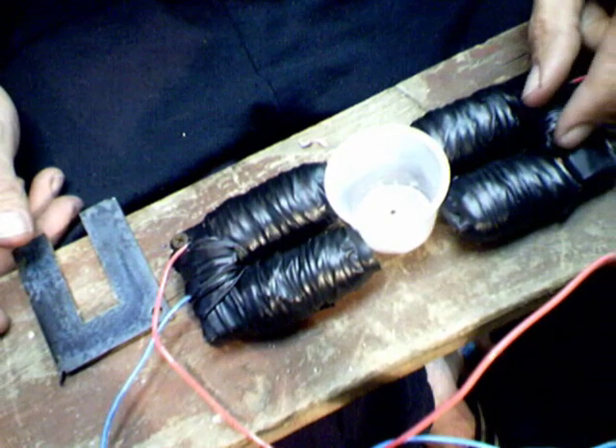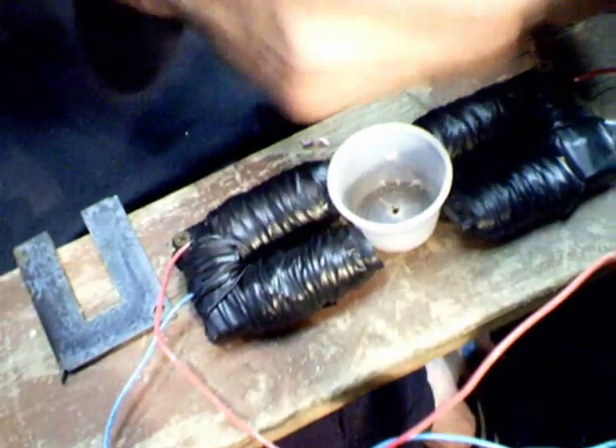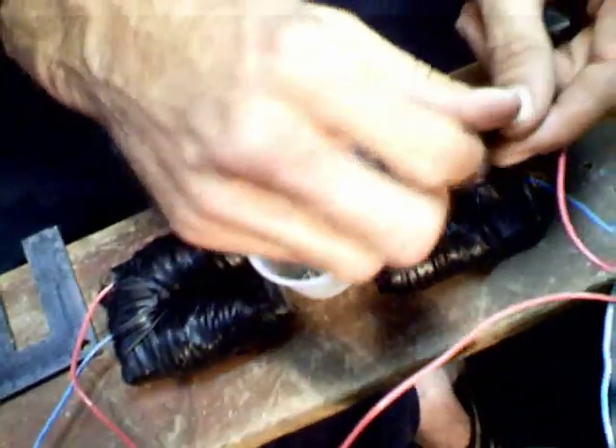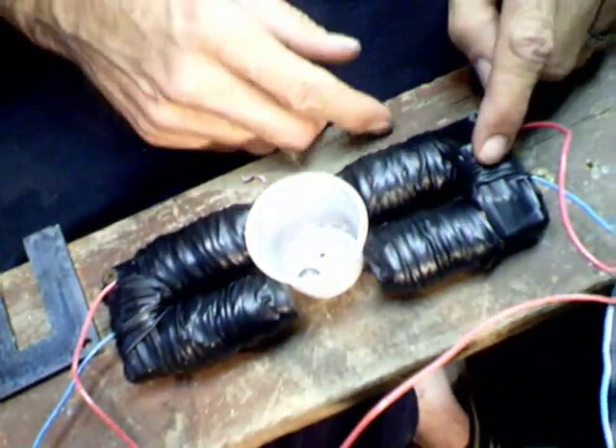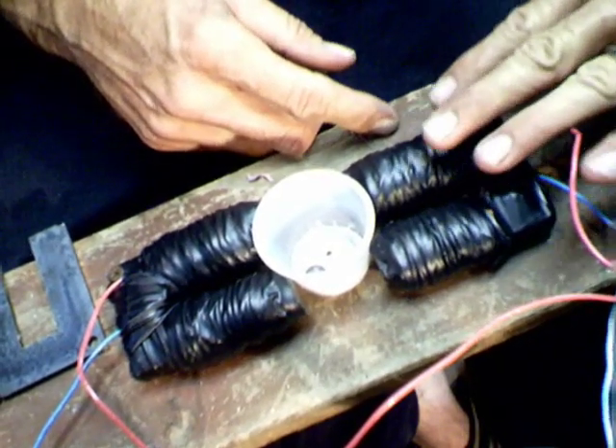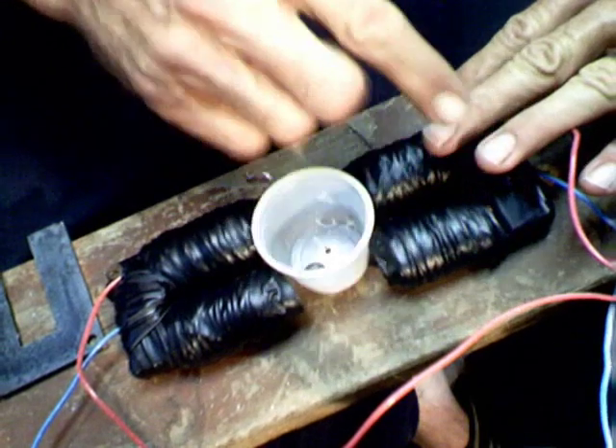You'll want to put two of the wires together, sandpaper down the coating off the wires, twist them together. You'll have four wires total. Take your two middle wires, sand them off — sand off the coating.